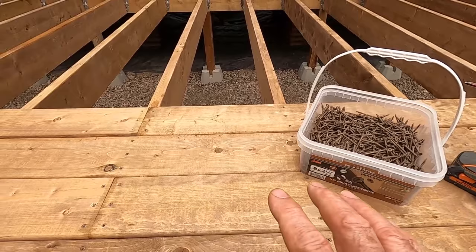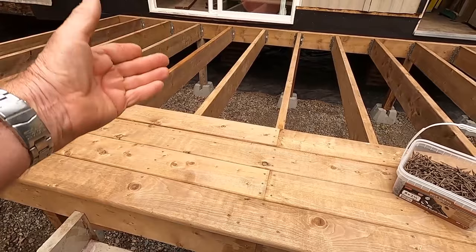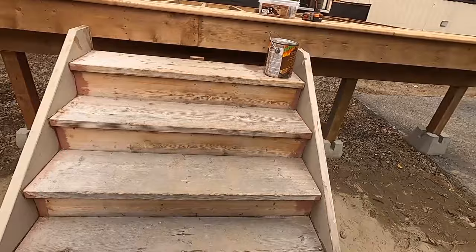This material can be stained eventually, or you can just leave it — depends on what you like. Since I'm selling these homes I usually leave it up to the homeowner. This is going to be a covered deck so it's not going to be exposed to the weather. Once you start staining you kind of have to keep staining — it's an ongoing maintenance thing.